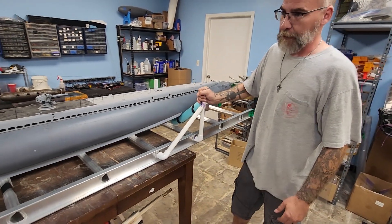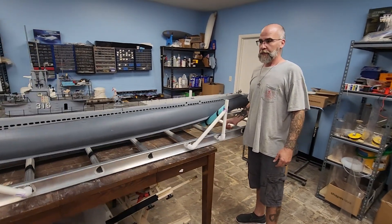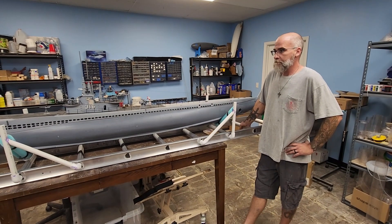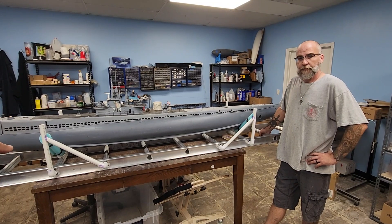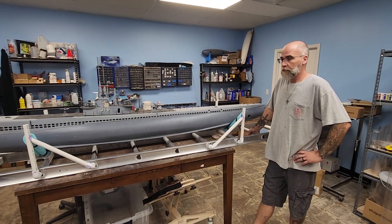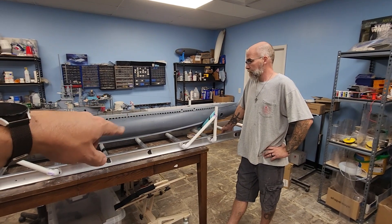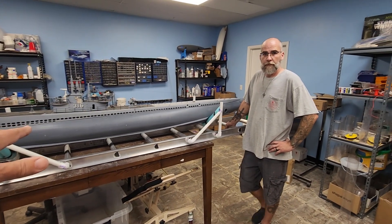The sub is almost ready to go — we are basically at the trim point right now. We'll be doing another video on the status of the boat probably tomorrow, where we've revised the smoke system and we're pretty excited about that. We're waiting for one more part to come in and then we're gonna do a video on that, but basically the sub is ready to go.